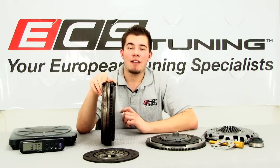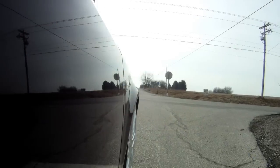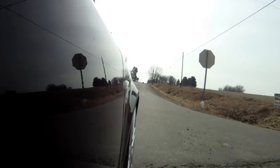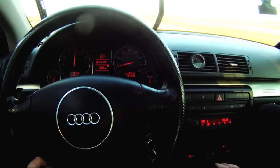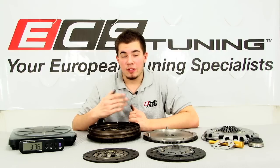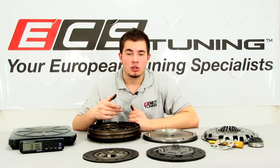However, having a heavy flywheel can have its negative side effects, especially concerning performance. A flywheel's moment of inertia is its resistance to acceleration or deceleration. In order for a car to accelerate, the engine also has to accelerate all of its drivetrain components including the flywheel. A heavier flywheel requires more energy to accelerate because it has a higher moment of inertia.